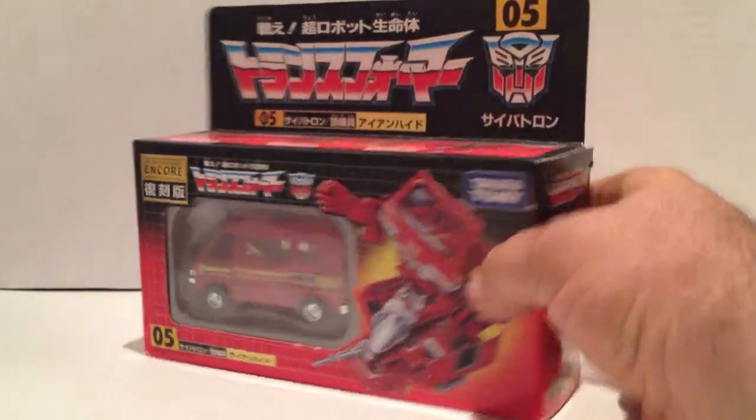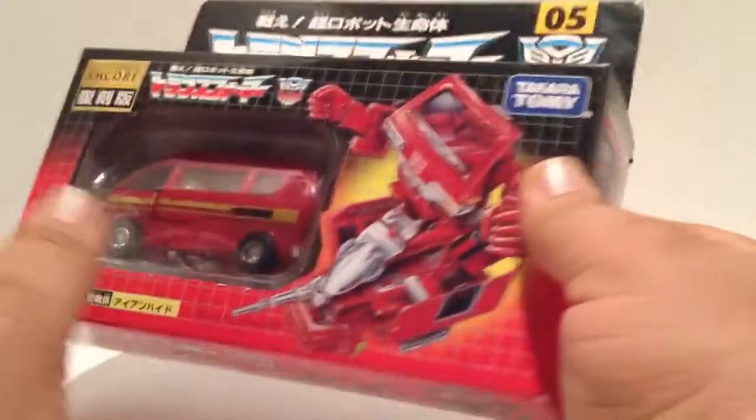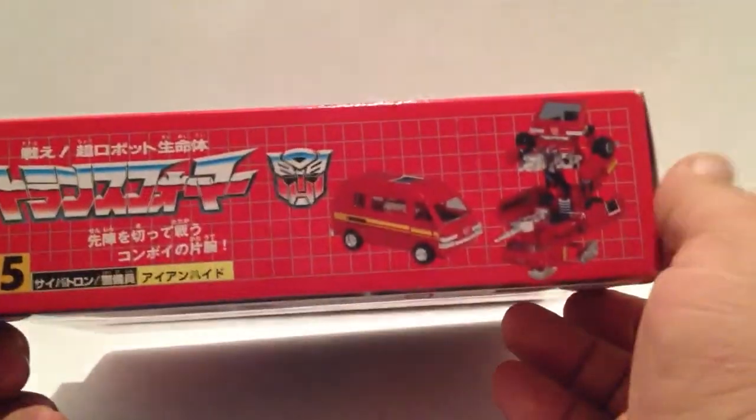Now, I cracked them open earlier just so I can do this review and see how they're transforming and everything else. Because I never owned a G1 Ironhide — always wanted one, but never did.